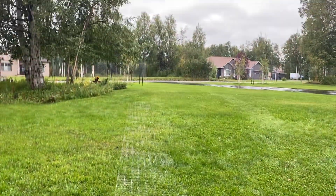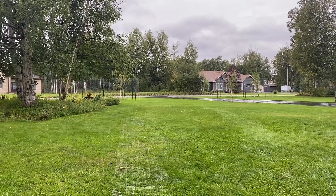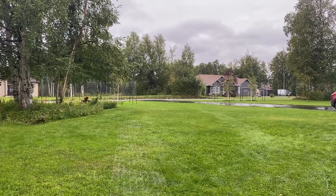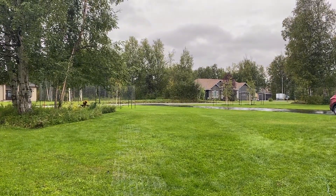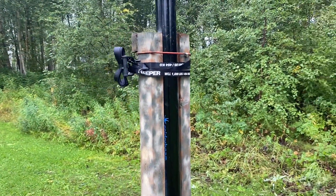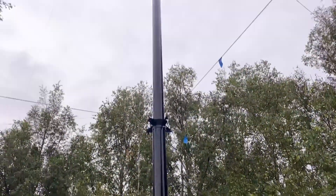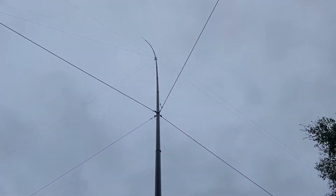I'm sure this one is going to be ruined by the rain on the lens. 73, standby for part two — KL7L and this contraption, the Spider Beam 26-meter telescopic fiberglass mast in all its glory. 73.